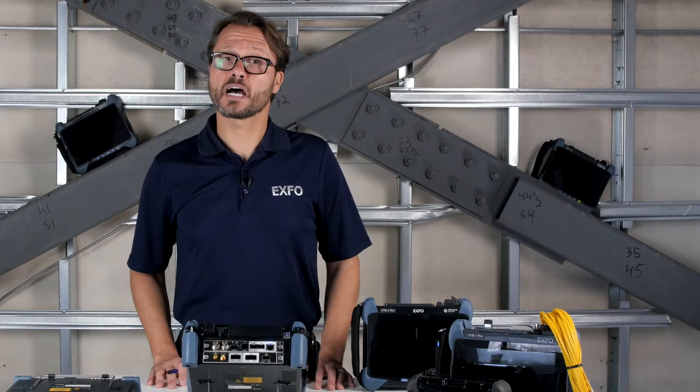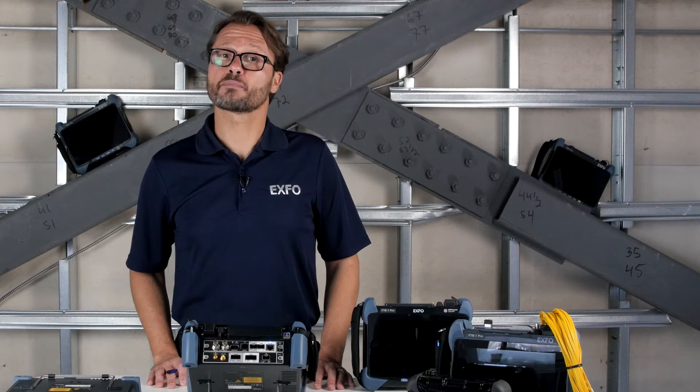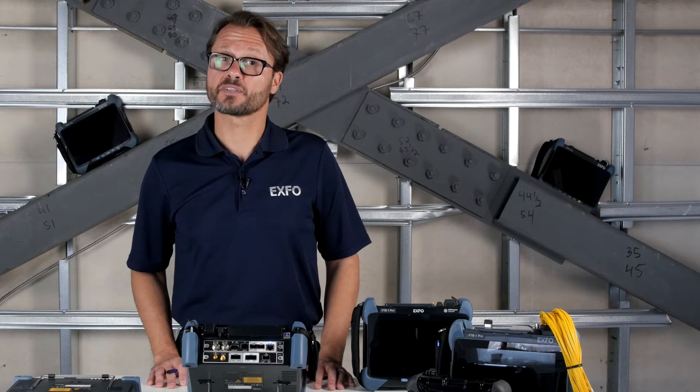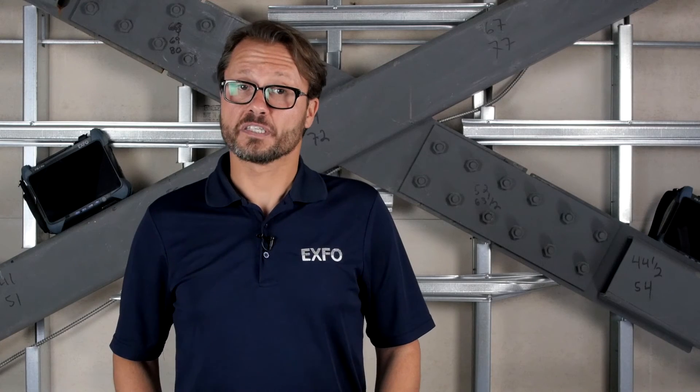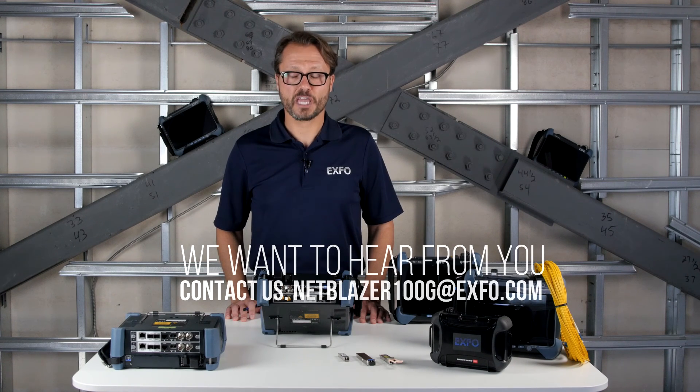Thanks for taking the time to learn more about XFOS dual port testing feature. Make sure to take a look at our other NetBlazer 100GB Tech Corner capsules. If you have suggestions about future Tech Corner topics, send us an email at netblazer100g.exfo.com. Thank you.